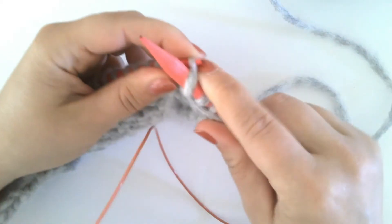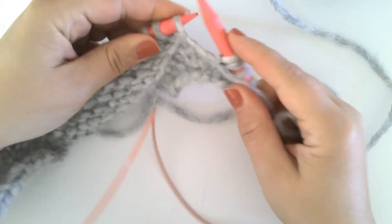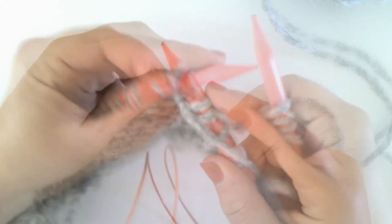Now you will purl this new stitch that is on your left needle. Continue working your pattern according to the instructions.